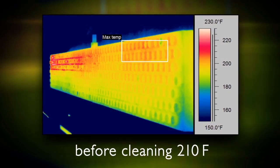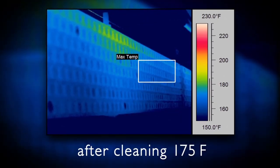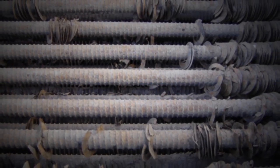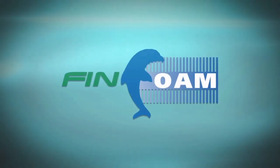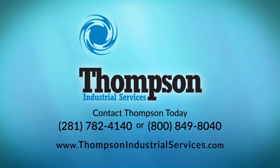The before and after data speaks for itself with immediate improved cooling performance and production capacity. While other methods put your equipment at risk and offline, FinFoam offers you a faster, safer solution that yields better results. And it is a proprietary service only Thompson Industrial Services can provide.